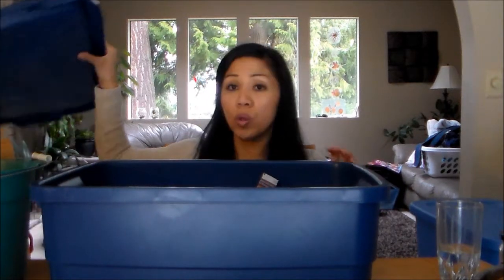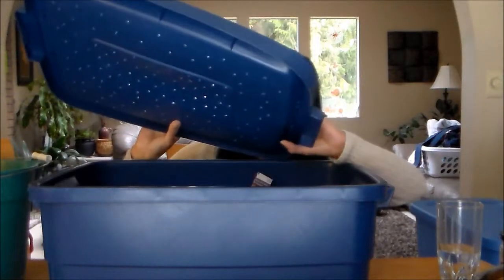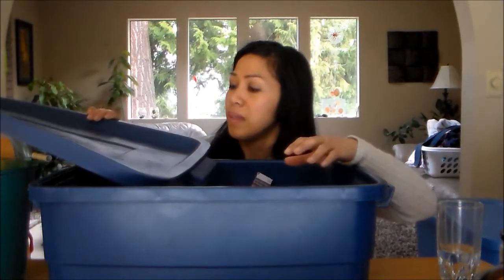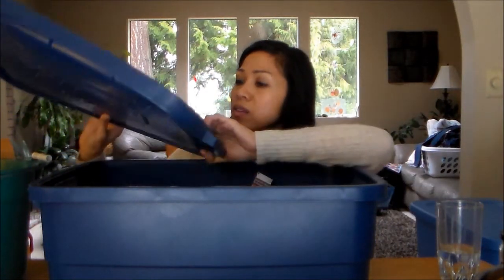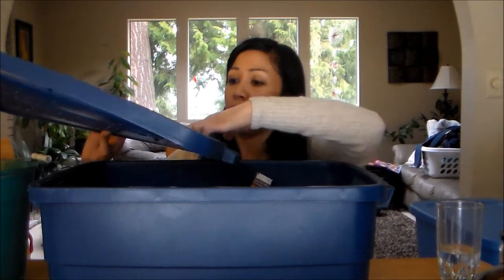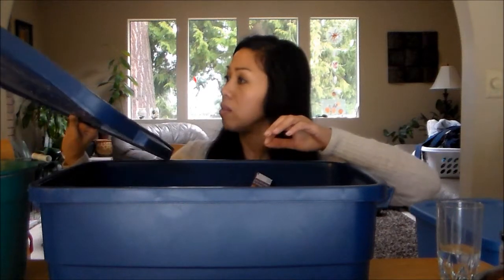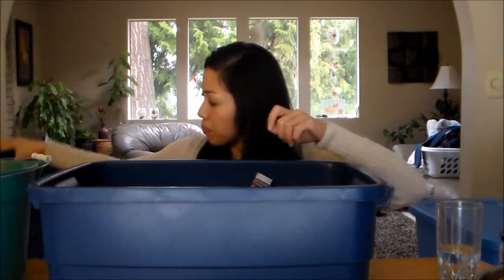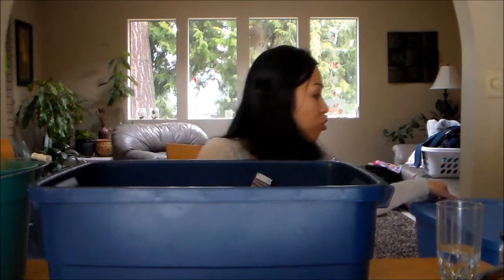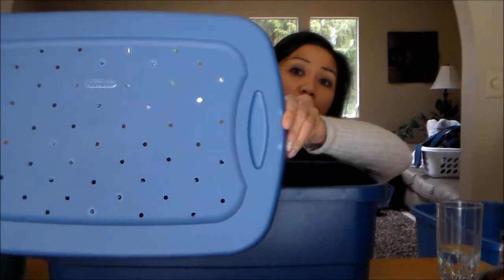You also want to drill holes onto your lid. I use about quarter-inch bit holes because they allow more air to get in. This other lid here has the quarter-inch bit holes on it, which I prefer.